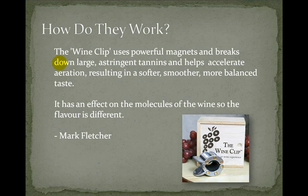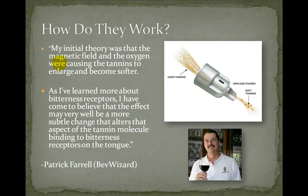The magnets have an effect on the molecules of the wine — the flavor is different. I do have a clip from a Dallas TV station that reviewed it, which I'll include a link to on the blog. Patrick Farrell from Bev Wizard says his initial theory was that the magnetic field and oxygen were causing the tannins to enlarge and become softer. You can see the diagram here — tannins are hard and small going in, and come out softer because they're larger. But as he learned more about bitterness receptors, he came to believe the effect may be a more subtle change that alters how the tannin molecule binds to bitterness receptors on the tongue.